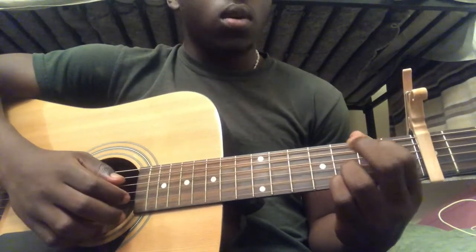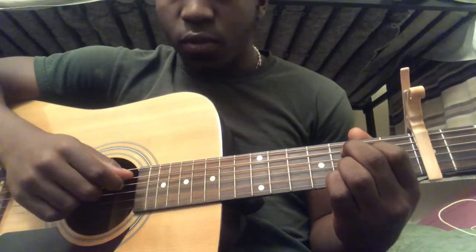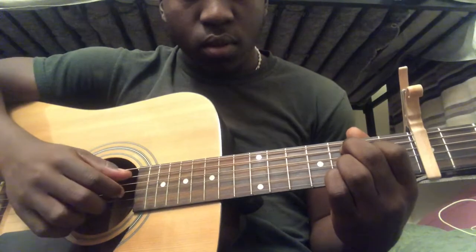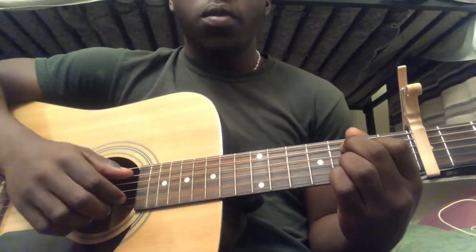Next we're going to go to a C chord. To play this you're going to need fifth string third fret, fourth string second fret, third string open, second string third fret, and first string third fret.